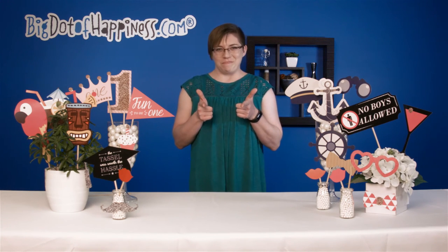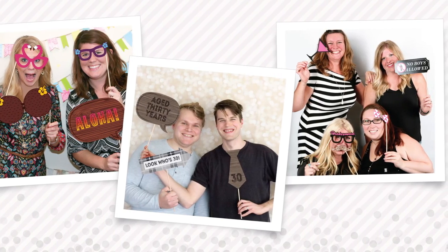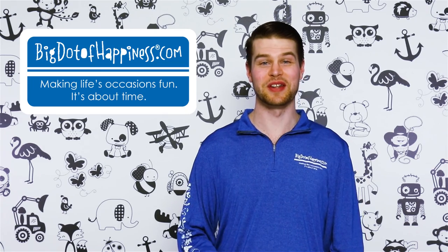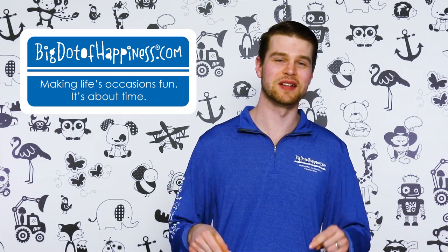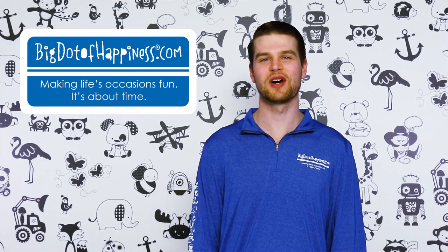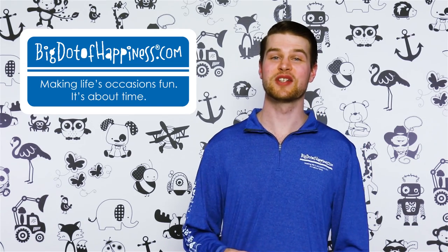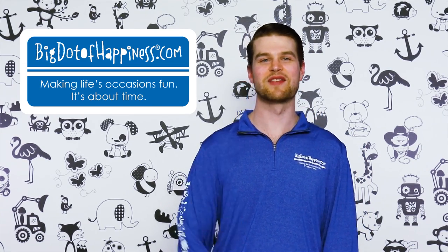Now, go out there and take some amazing pictures. Thanks, and have a big dot day.